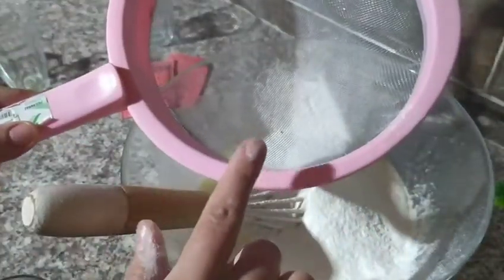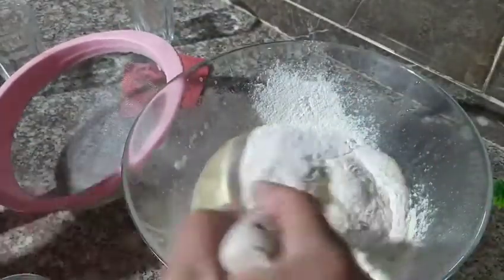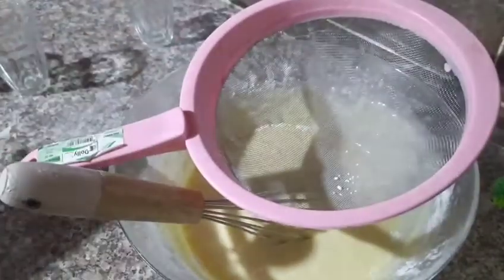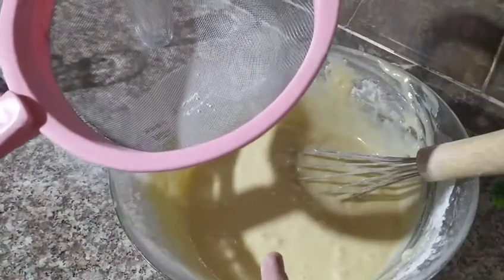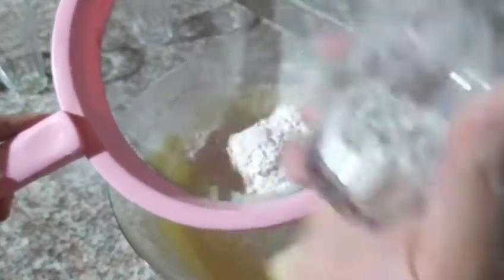We add the flour gradually — I can't give you an exact amount, you'll learn by feel as you go, just like with Moscouto and cake, you have to work it in slowly. We add two packets of chemical yeast (baking powder) so the texture stays light. Then we add a second glass of sparkling water and continue mixing. We add a little at a time and check the batter consistency.